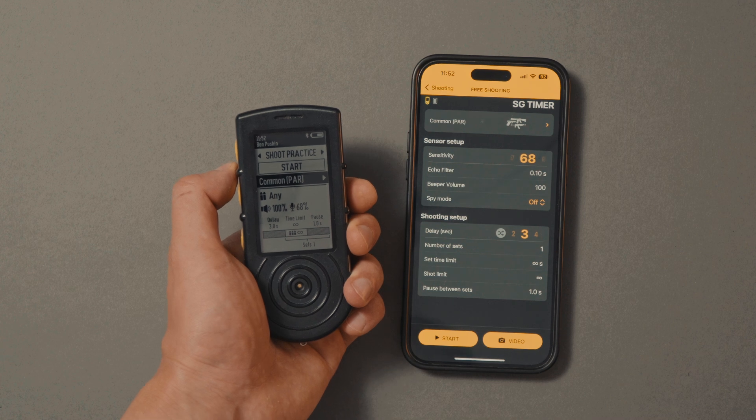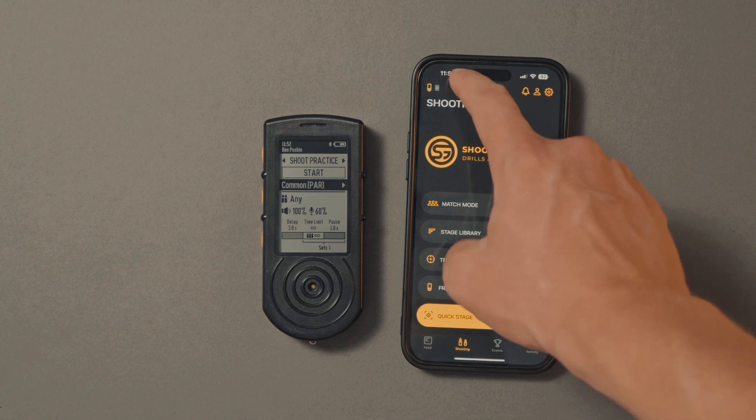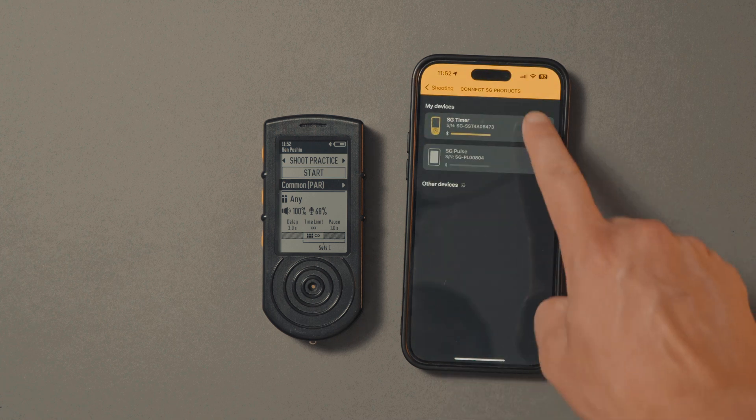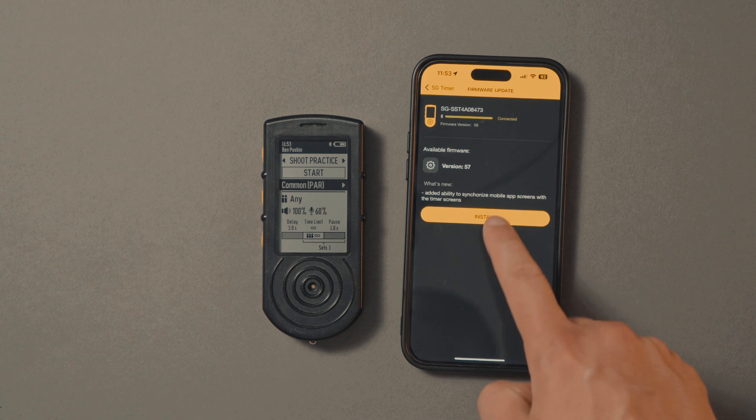Only the settings that were applied last remain relevant. When your device is connected, tap on the timer menu in the app and tap Update. If the update is available, tap Install and follow the instructions on the screen.